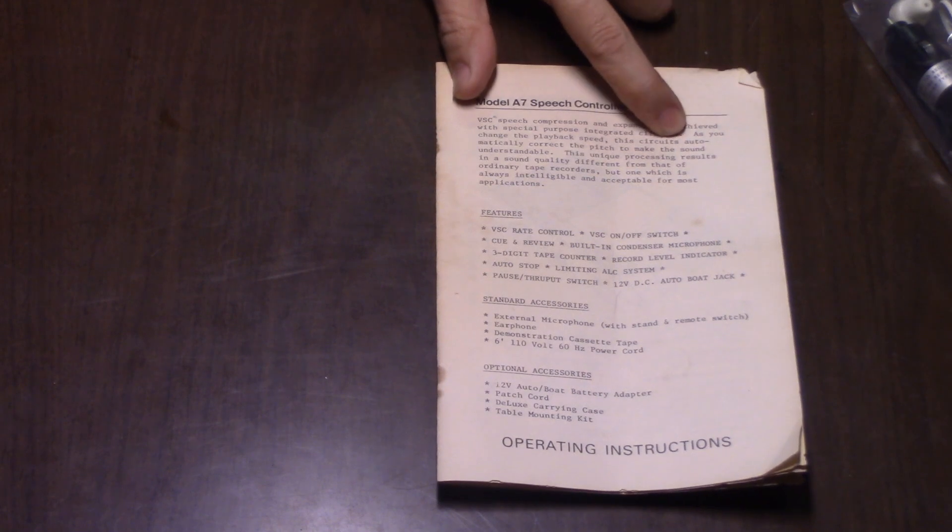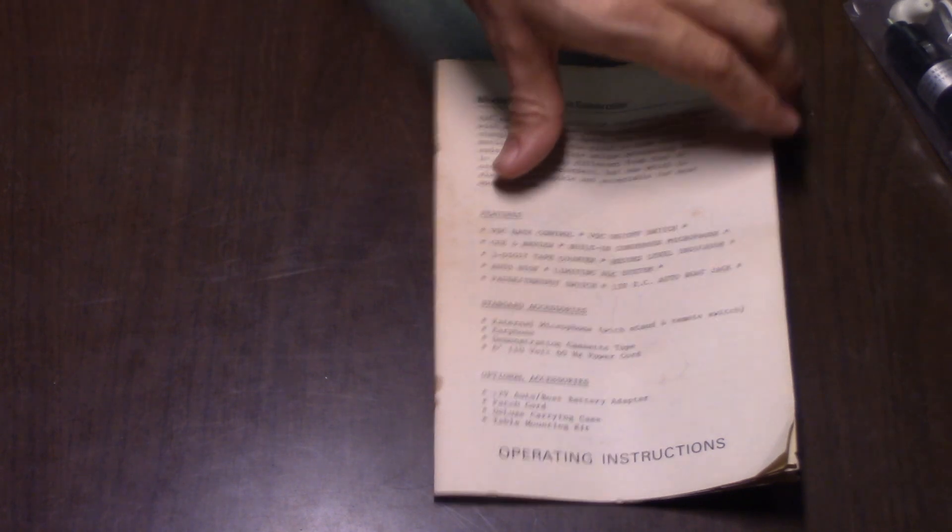Here is the instruction manual. VSC speech compression and expansion is achieved with special-purpose integrated circuits. As you change the playback speed, this circuit automatically corrects the pitch to make the sound understandable. This unique processing results in a sound quality different from that of ordinary tape recorders, but one which is always intelligible and acceptable for most applications. I noticed a grammatical error — it says 'this circuits automatically correct.' Not 'these circuits' — 'this circuits.' I find that really funny.